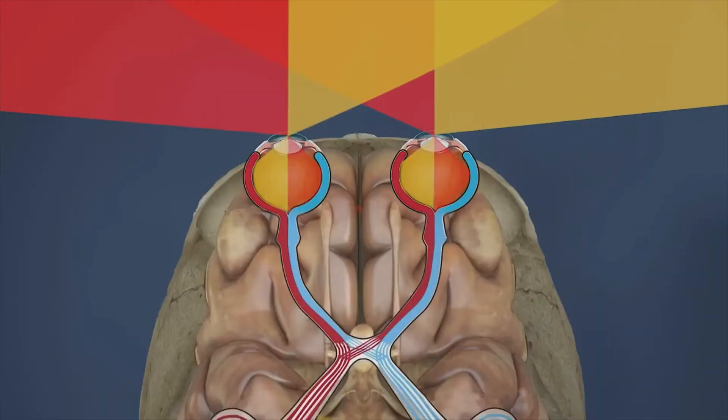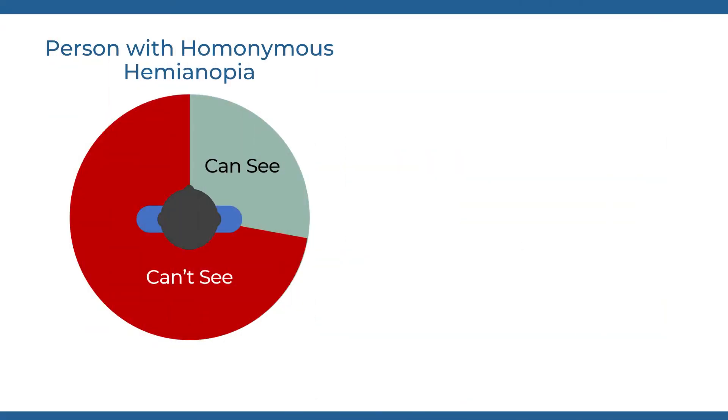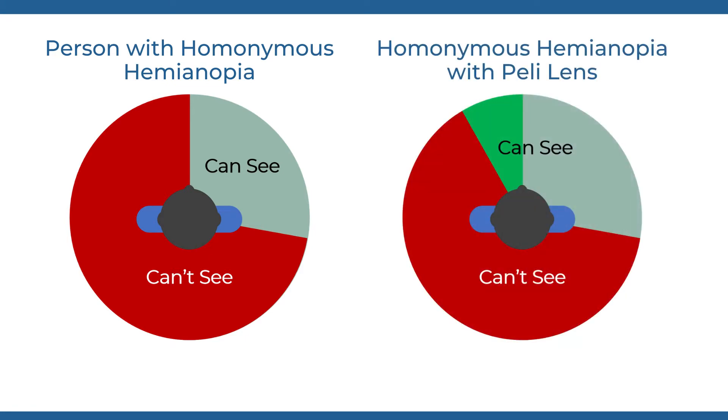Demonstrating the Peli Lens. The Peli Lens is designed to help people with bilateral visual field defects expand their missing visual field. If you have a patient with homonymous hemianopia, the Peli Lens will very likely help them regain awareness on their blind side.